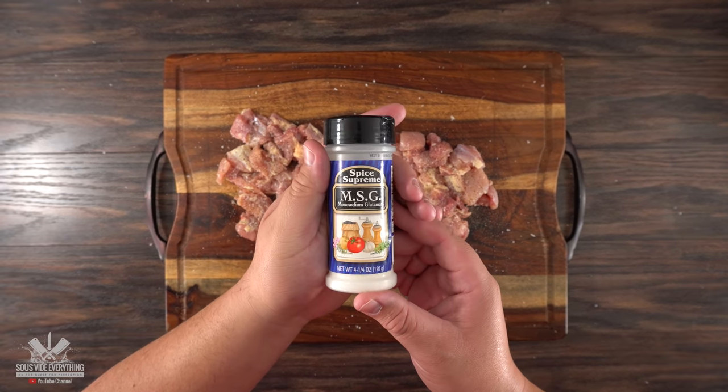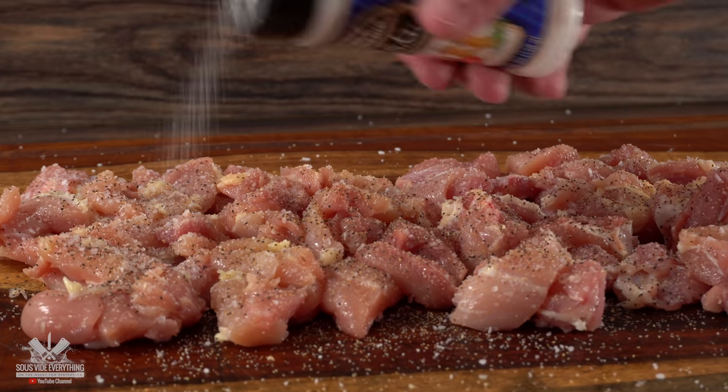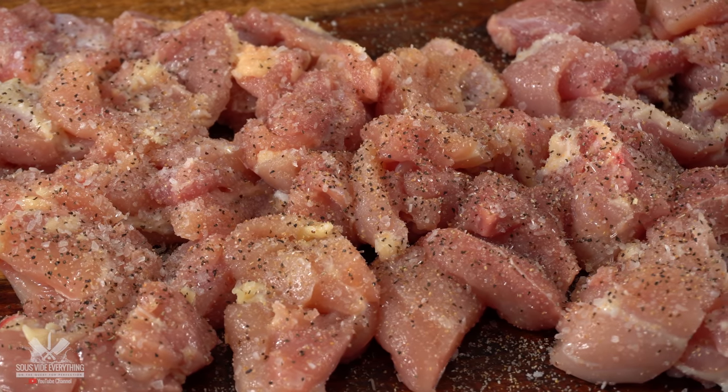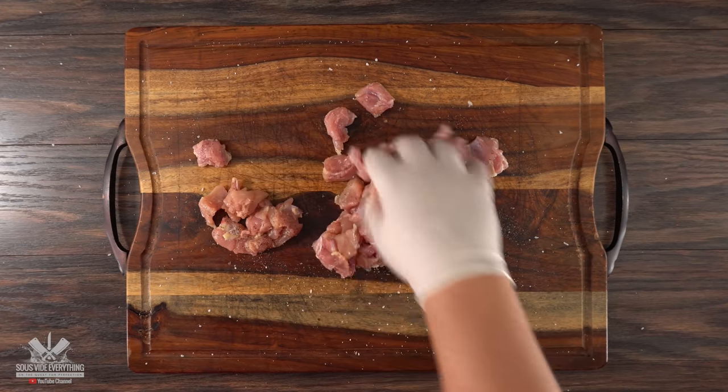You are not gonna make any good mall food without the good old MSG. This thing makes everything taste better. The only thing I recommend is to make sure you do not use too much — just sprinkle a little bit on top and it will do magic to any meat. Once done, make sure every single piece is perfectly coated.